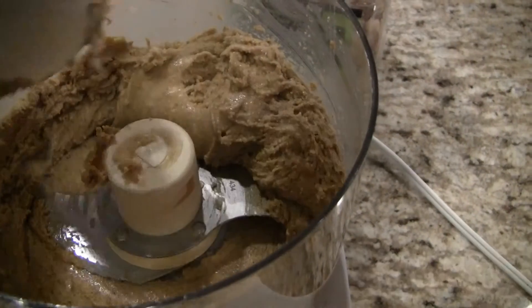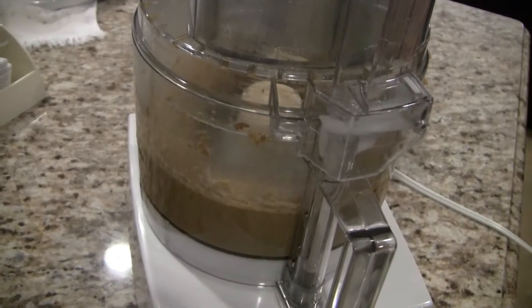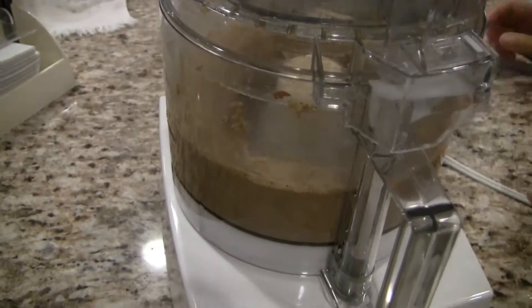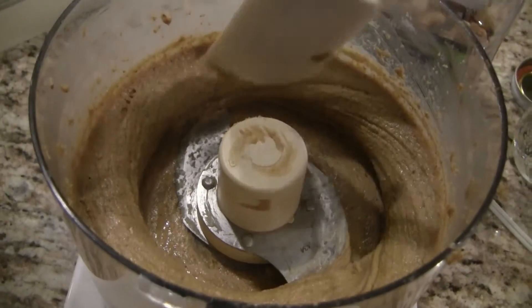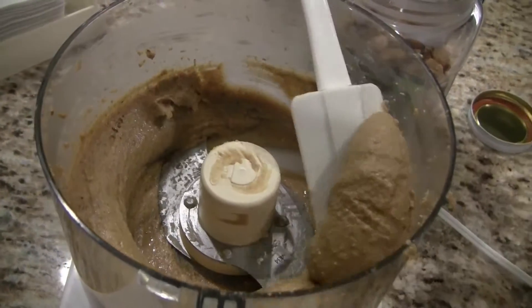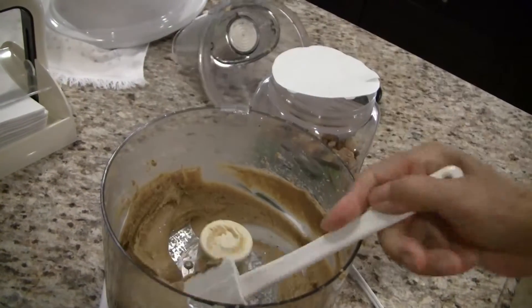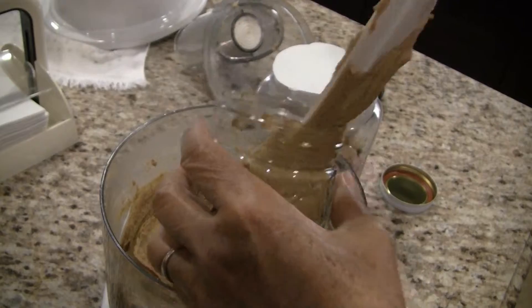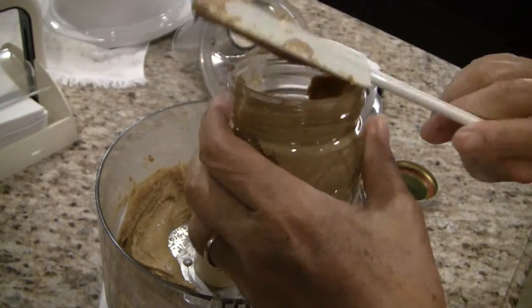Where's the bread? I'm hungry now. Me too! When you have reached the desired smoothness of the nut butter, stop the food processor and put the nut butter into a mason jar. Store it at room temperature. The nut butter should be good for about a week — not that it will last that long around us.